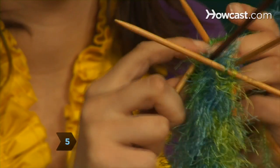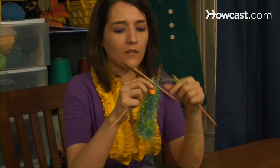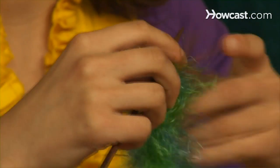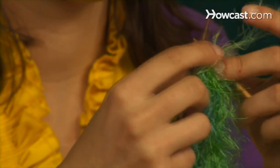Step 5. To form the tip, decrease by two stitches, either by knitting two together or by slipping stitches, and knit one more row. Decrease by three stitches and knit one row. Then decrease by three stitches again, and knit the remaining four stitches for three or four rows.